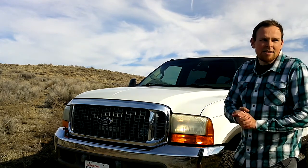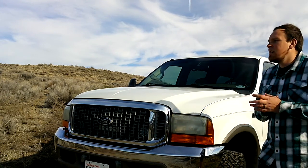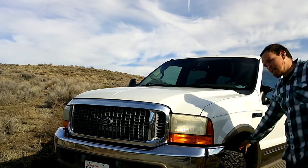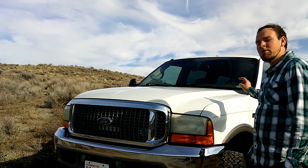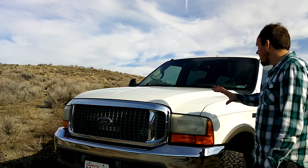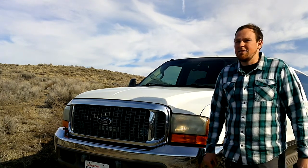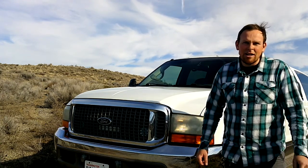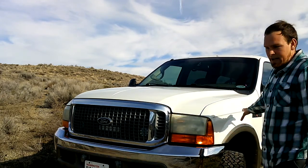Another thing: on stock four-wheel drive suspension — I'm not sure about two-wheel drive — 285/75/16-inch tires on the stock wheels 100% fit the stock suspension. I ran this truck like that; we put 285/75/16s on this truck in 2003 and I didn't do the leveling kit until around 2015. They do fit, I promise.